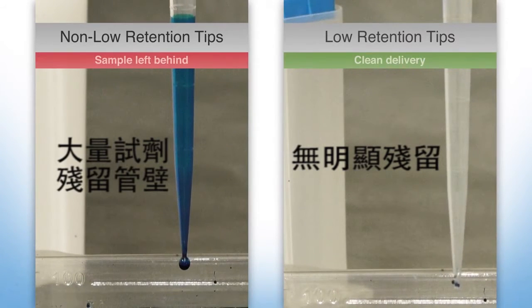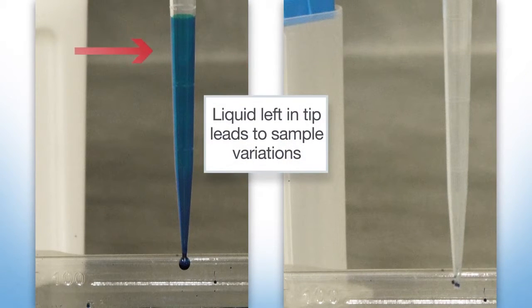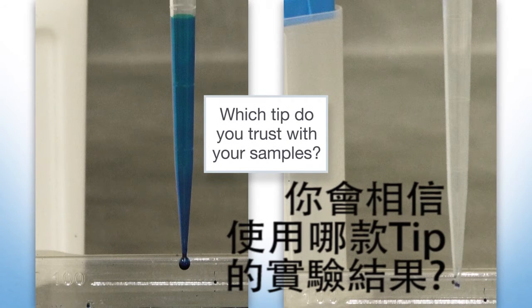The result is clear — the low retention tip has virtually no residue left in the tip. Considering the sensitivity of today's life science assays, minor sample variations introduced by pipetting can impact results and affect CV values.